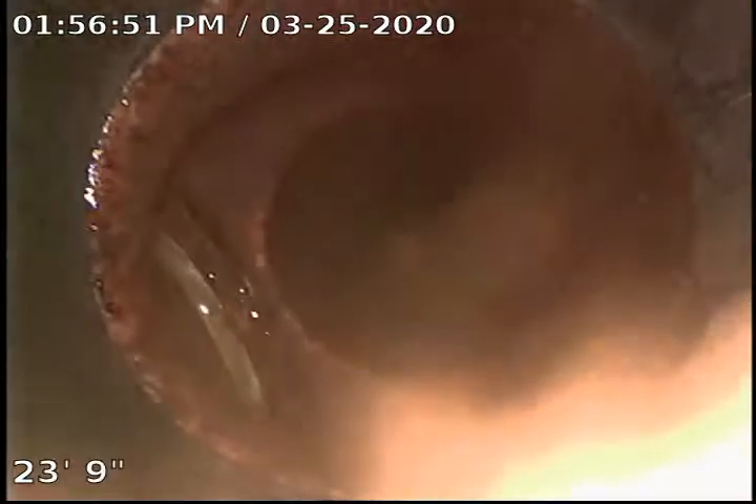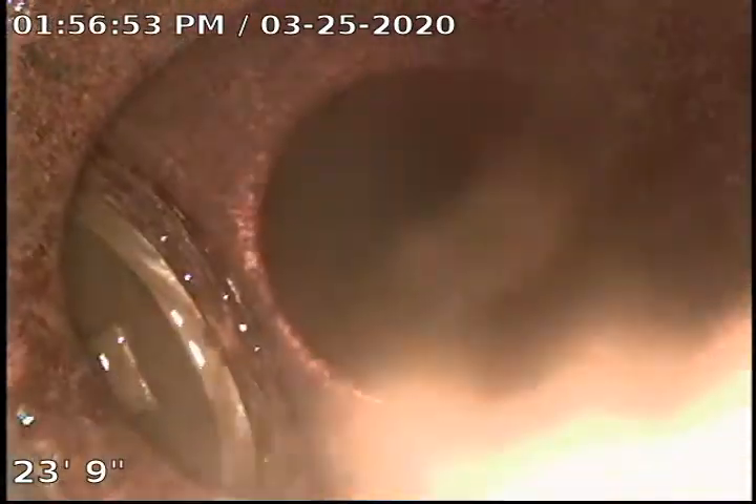Here we've turned and we're going up our main stack. There is a clean out plug downstairs — a brass plug in the cast iron, locked in place pretty good. And then we go to the plastic — the entire house is actually plumbed with black ABS pipe.